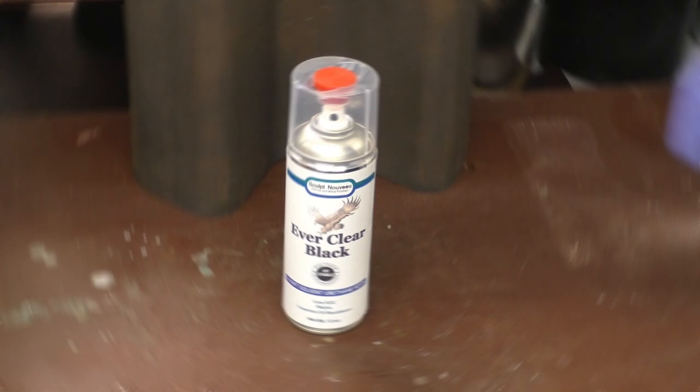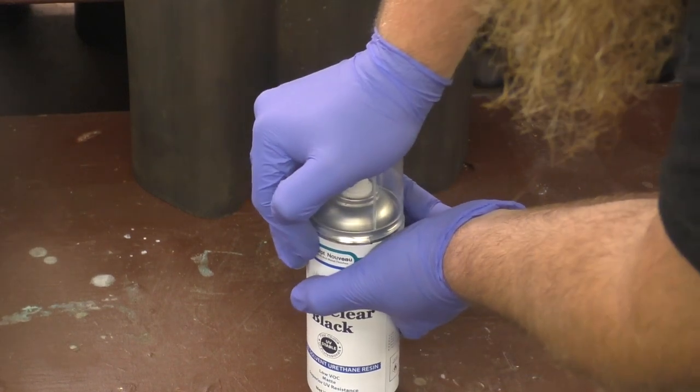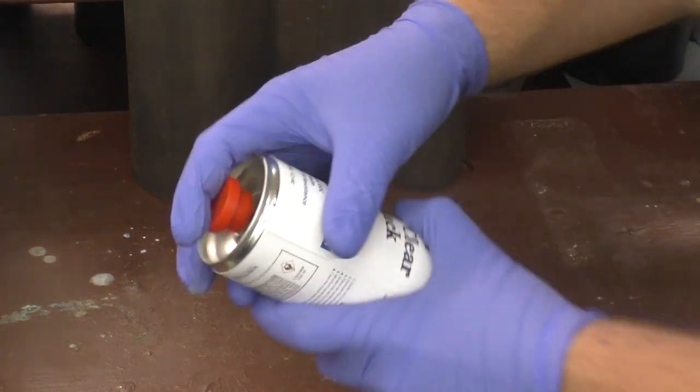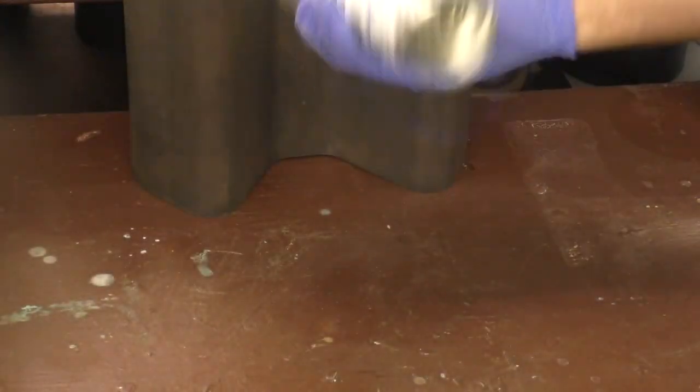The Everclear — we're going to show you in the spray can, but we have it in other sizes as well, just like we do with the Patina Stain and the ClearGuard. It's important to show how to activate the can: push down on the button, you can see the can goes down and moves easily and freely — that means the can is activated. From there, just shake it really well and then you're good to go.